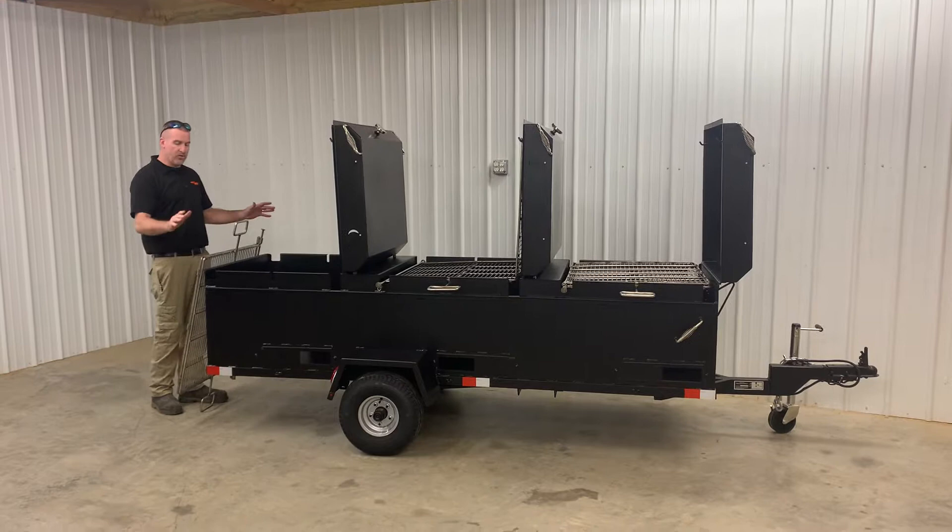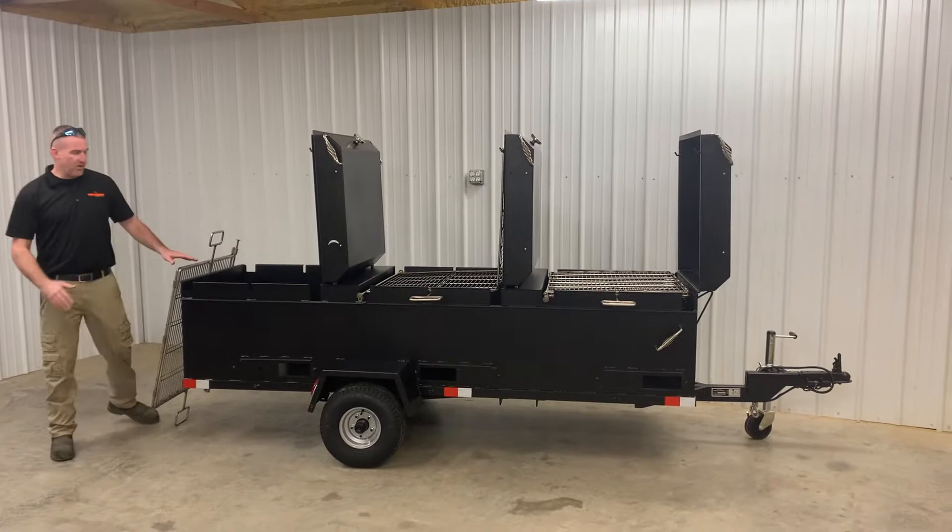Hey everyone, this is Nathan with Sling and Steel Custom Smokers. Today I want to go through an in-depth look at the BBQ96 commercial pit trailer.